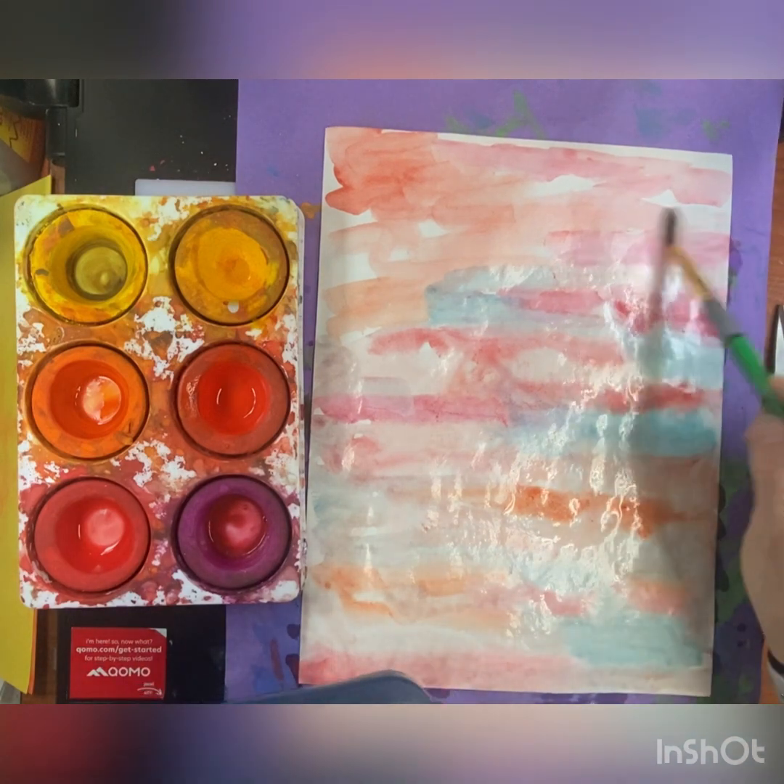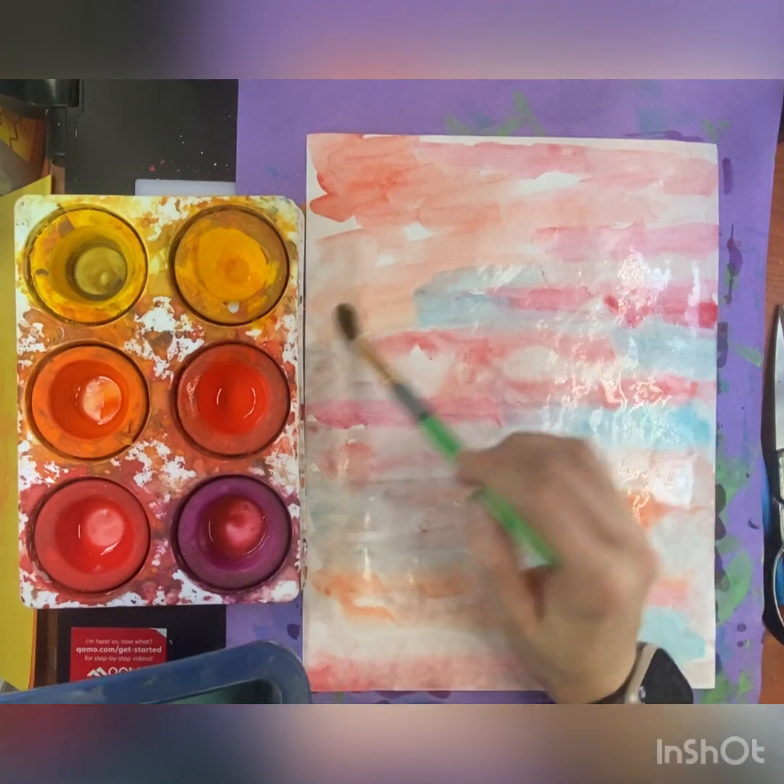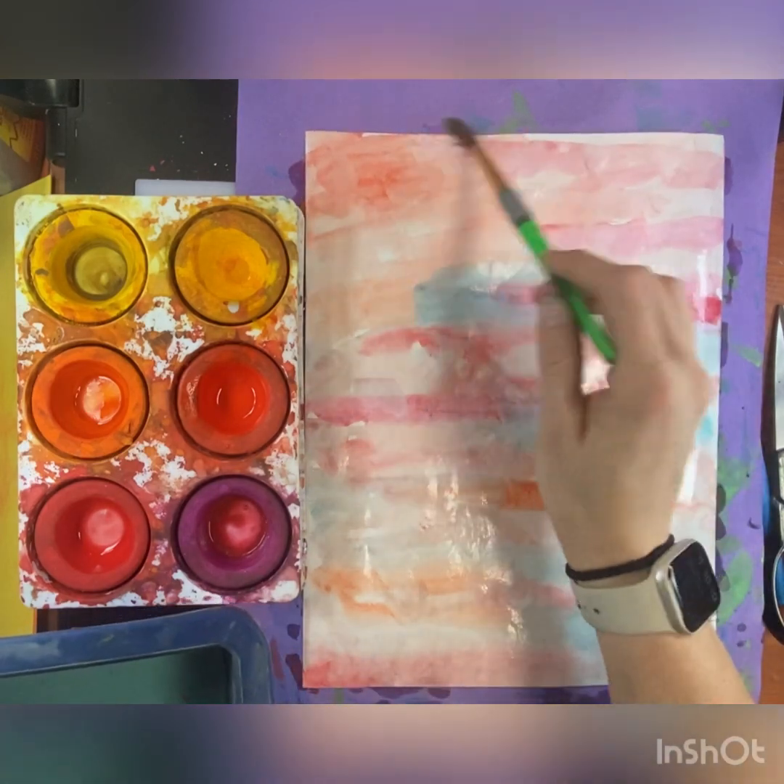Once you're completely done with your background, then it will go on the drying rack to dry.